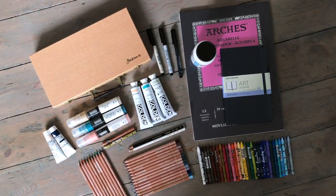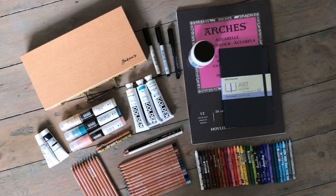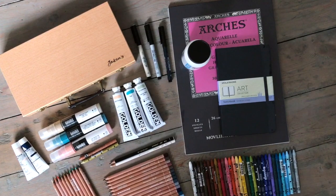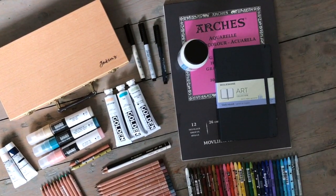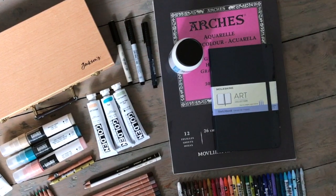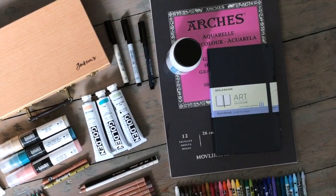I decided to lay out all of the supplies on the floor of the studio so you can see everything very clearly, and I'll talk you through some of them in just a moment. We're going to be testing them as well, so I'll move some of them to the desk.